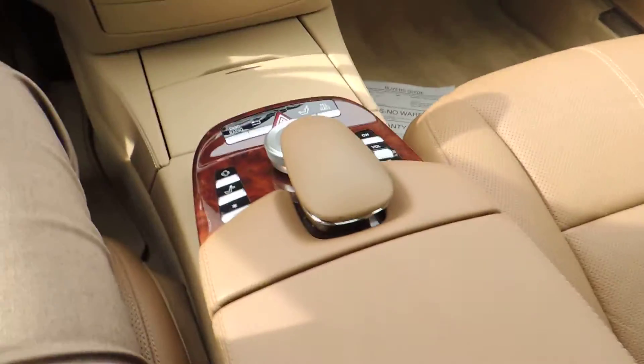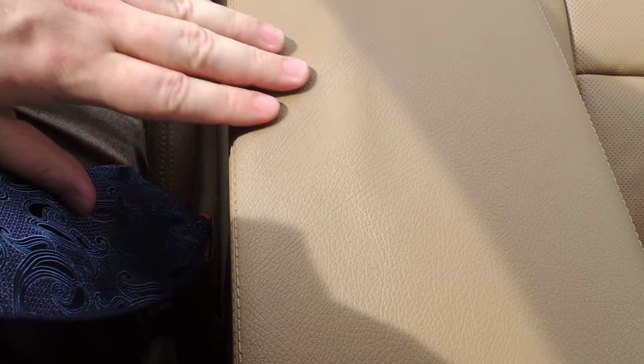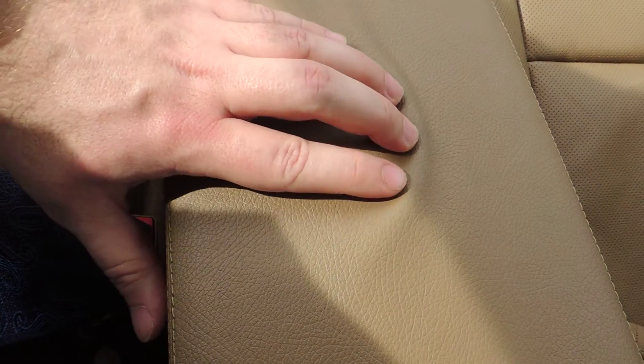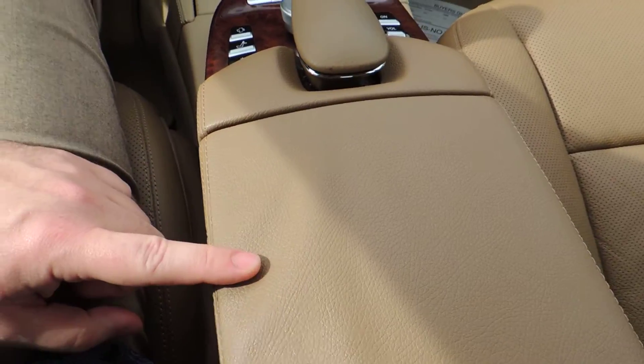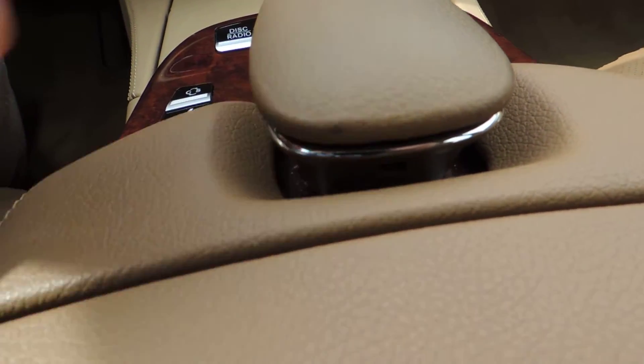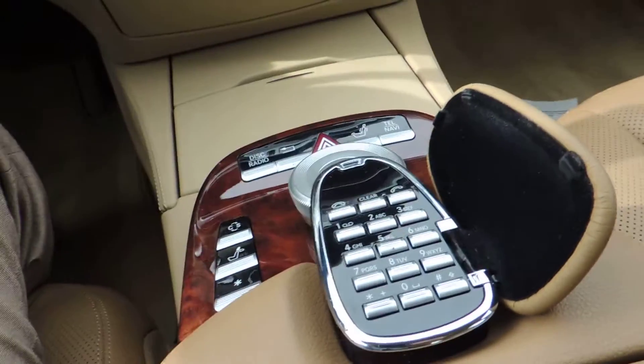The center console and armrest look very good, no discoloration. There has been a little bit of stretching in the fabric — it's not creased, just a little elongated, probably from an elbow resting there over time. That's common but it looks good, doesn't look bad whatsoever. There's a little nick above the phone controls but overall that area looks clean.